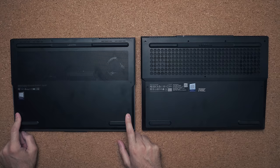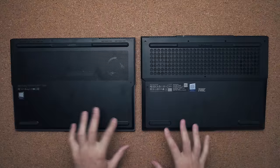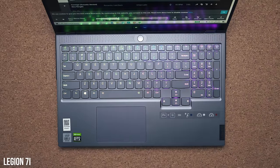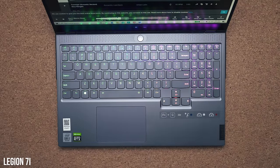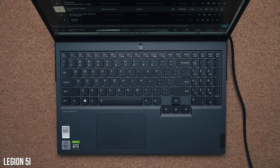Speaker placement is also different — the 7i's speakers fire directly toward the bottom of the desk compared to bottom side-firing speakers on the 5i. Both have two 2-watt speakers, but I was not expecting this: the ones on the 7i are significantly louder and brighter.